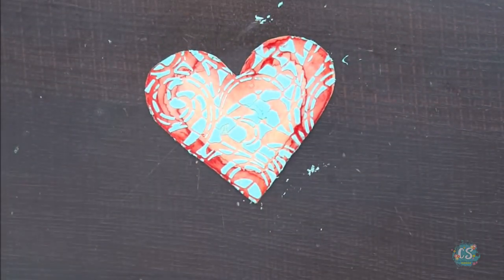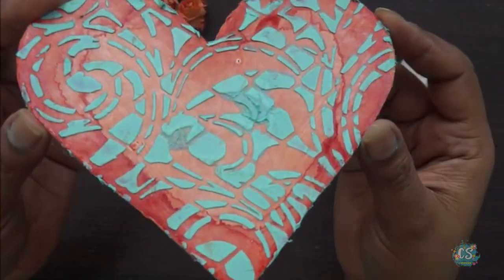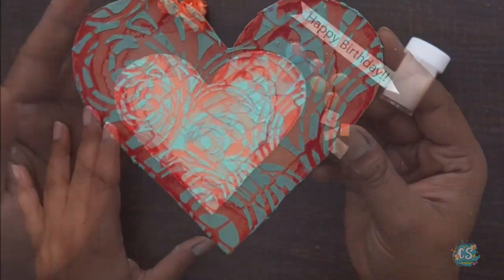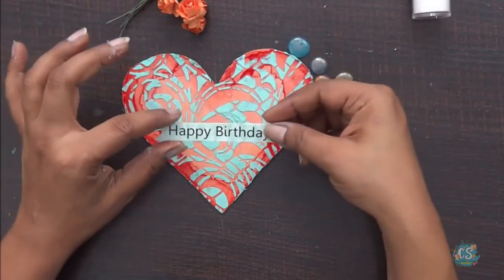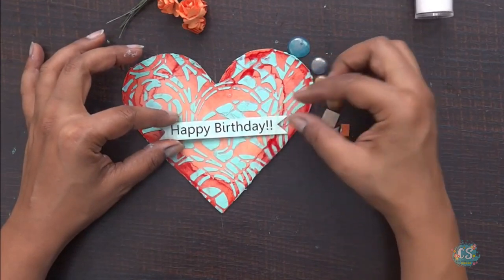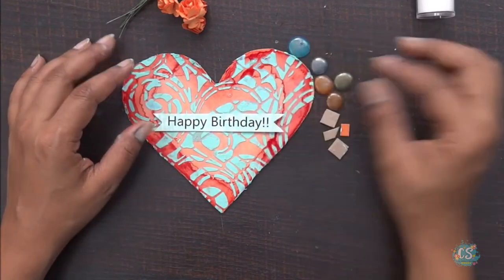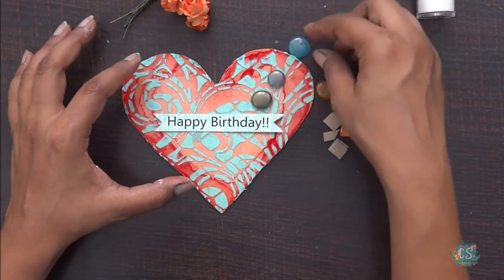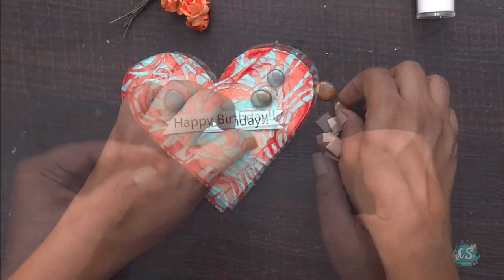This is how it looks when it has dried out — it's a little shiny and shimmery and this is just fab. I've decided to use this sentiment 'Happy Birthday' at the center, which really matches with the color combination I have used. I'm going to decorate it with my homemade embellishments, some paper flowers, and decorate it in the best possible way.